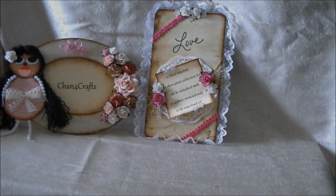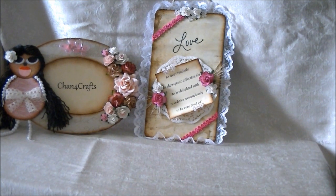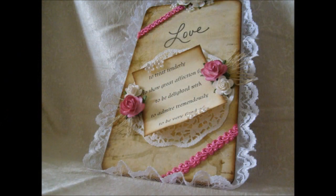I want to thank you for watching Shan for Crafts. God bless. Bye-bye.